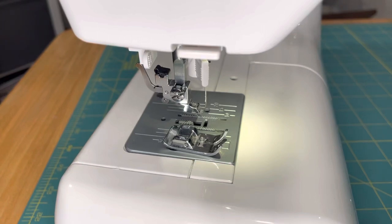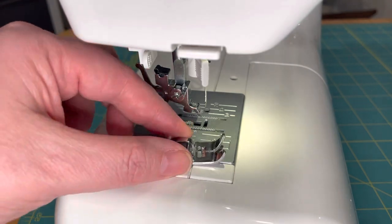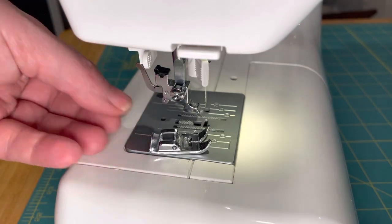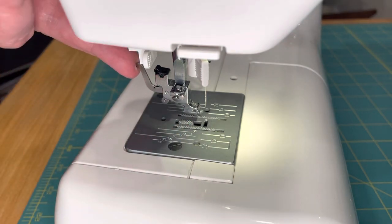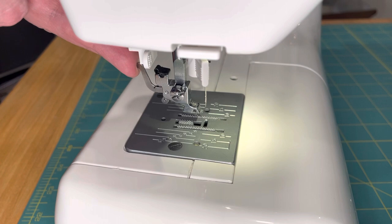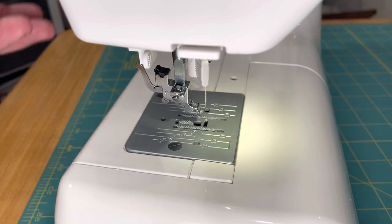Oh no, something went wrong with my machine — sometimes the presser foot falls off, it gets knocked off. At the back of the shank of the presser foot there's a lever, and when you push the lever forward towards the sewist it actually releases the presser foot from the shank.